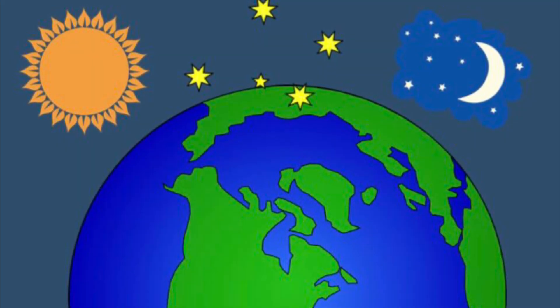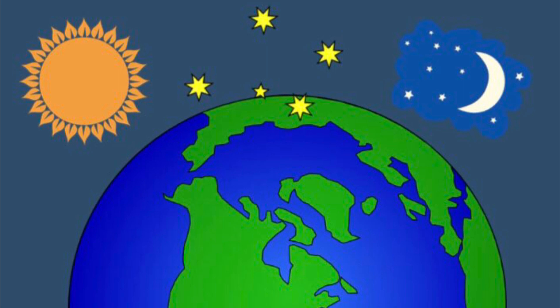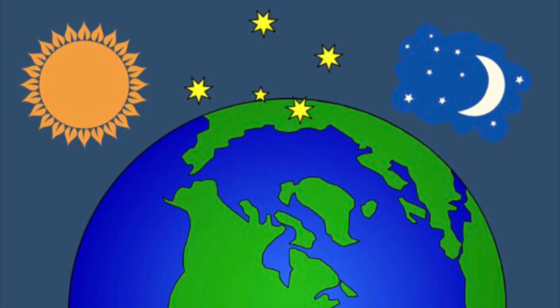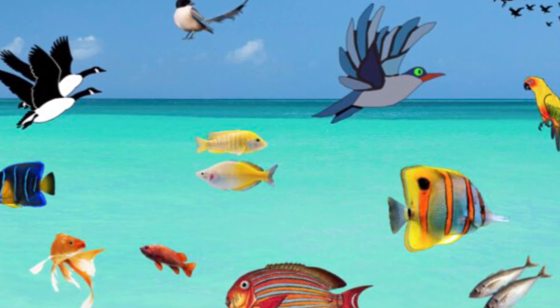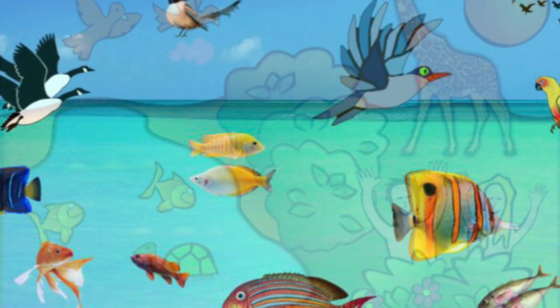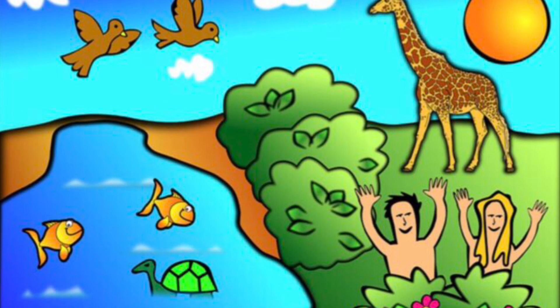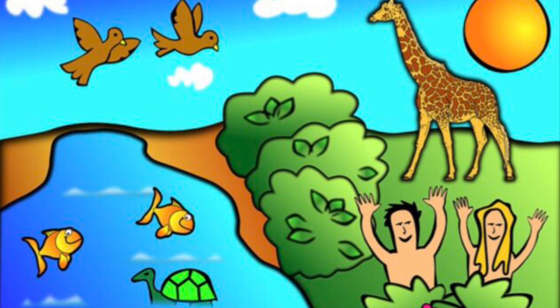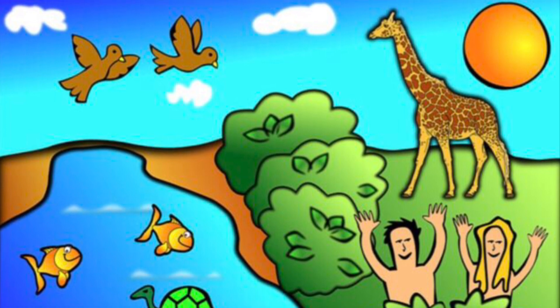God said, let there be lights in the sky — the sun to light the day and the moon and stars to light the night. God saw it all and said, it's good. That was the fourth day. Then God said, let the waters be full of fish and the sky full of birds. So he filled the seas and rivers with fish and the sky with birds. God saw them and said, it's good. That was the fifth day. Then God said, let there be living creatures. He made the animals and then he made people. He blessed the people and told them to care for the wonderful world he had given them. God said, it's all good. That was the sixth day.